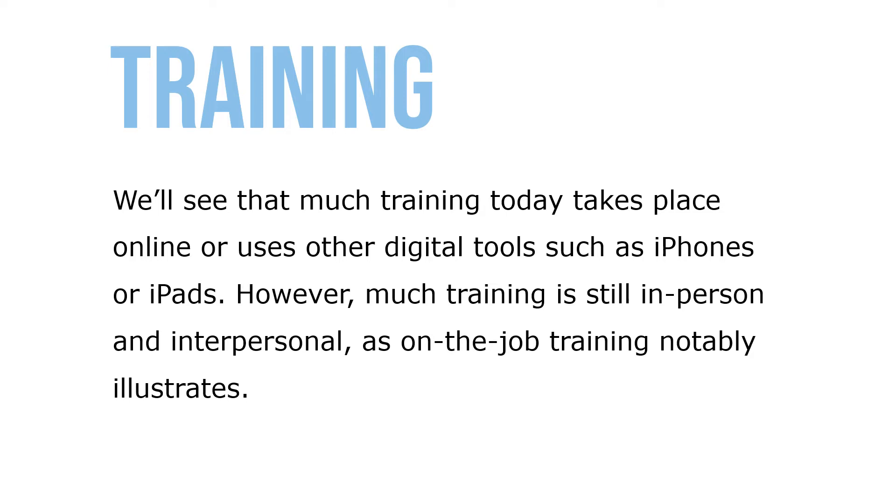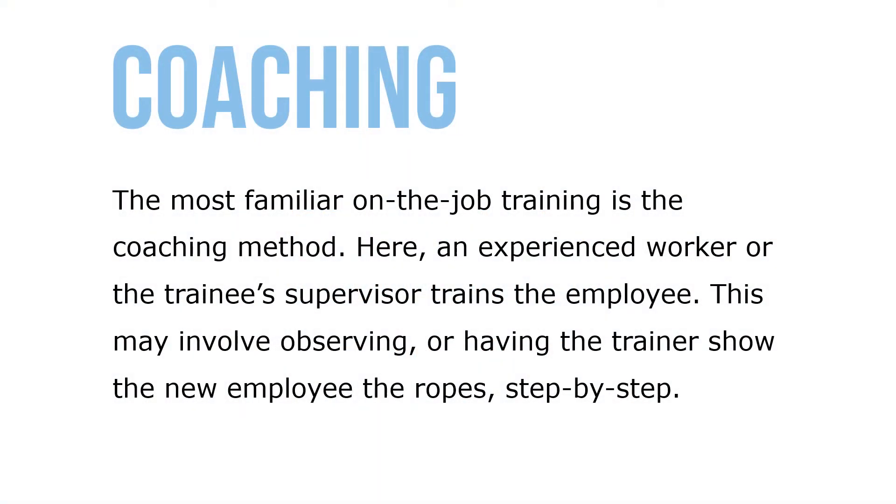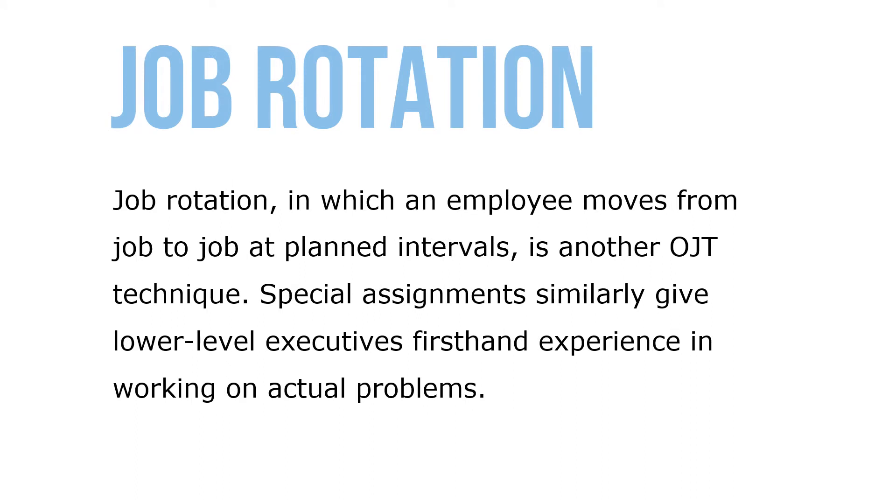On-the-job training, known as OJT, means having a person learn on a job by actually doing it. The most familiar on-the-job training is the coaching method, where an experienced worker or supervisor trains the employee — observing or having the trainer show the new employee the ropes step by step. Job rotation, in which an employee moves from job to job at planned intervals, is another OJT technique. Special assignments similarly give lower-level executives first-hand experience working on actual problems.